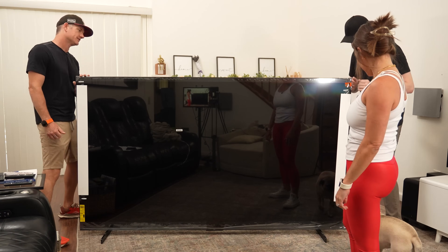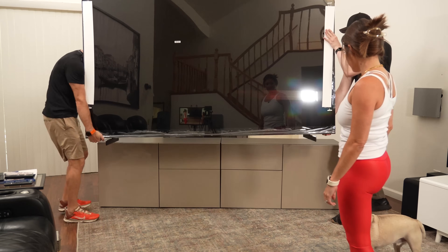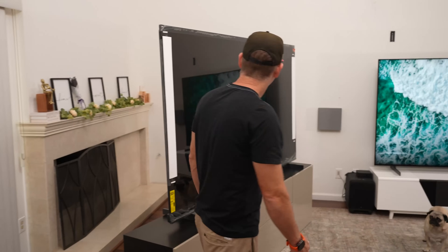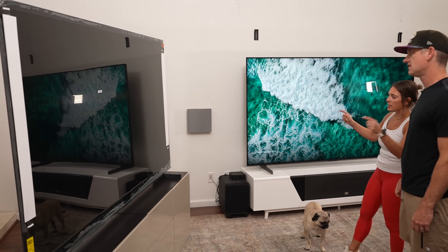One, two, three — let's get it moving. It looks pretty good. Oh yeah, big TV Jen. That is a big TV. You guys did a great job getting it up there. I see a lot of plastic to pull.